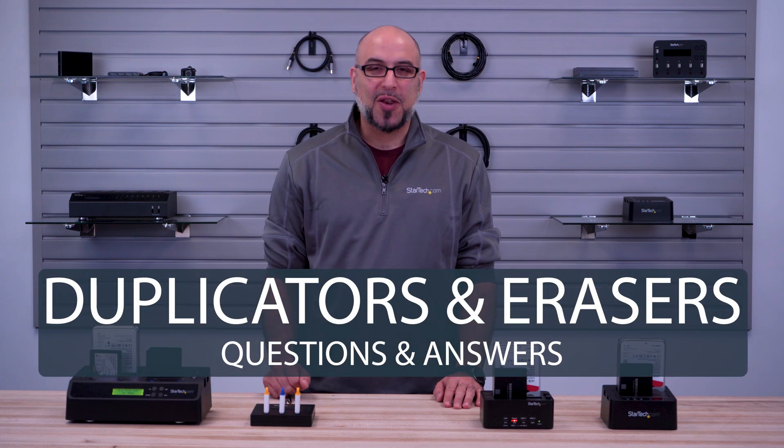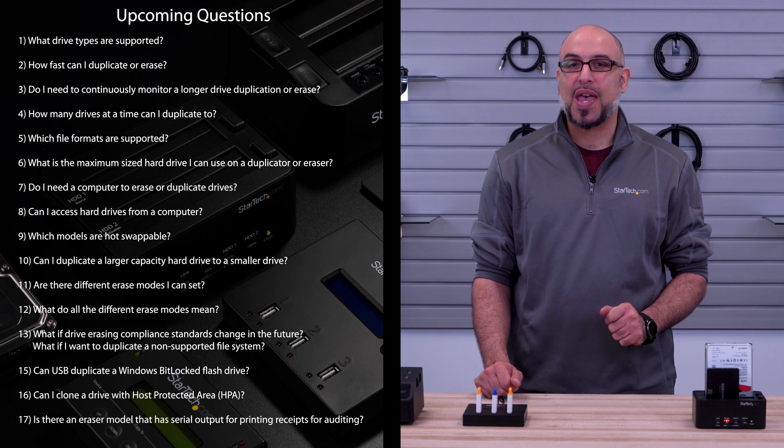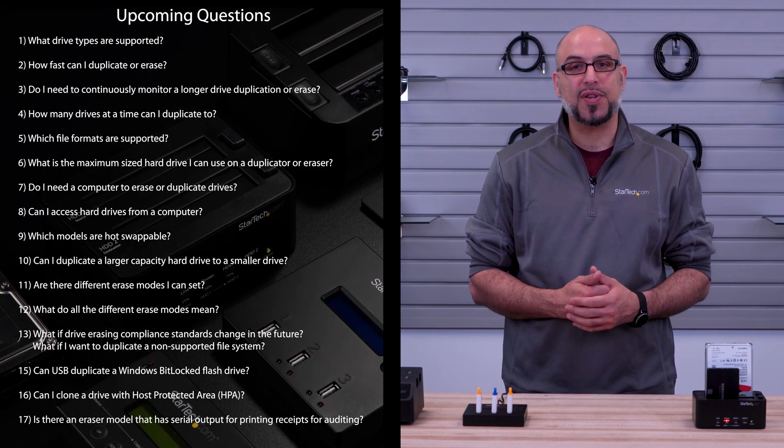Do you have a hard time choosing a drive duplicator or eraser? In this video, we will go over several questions and answers that you may have to help you select the StarTech.com product that best suits your needs.